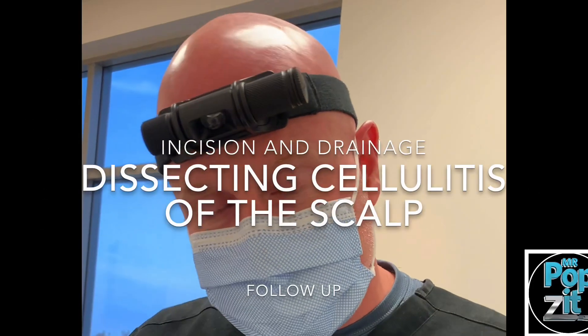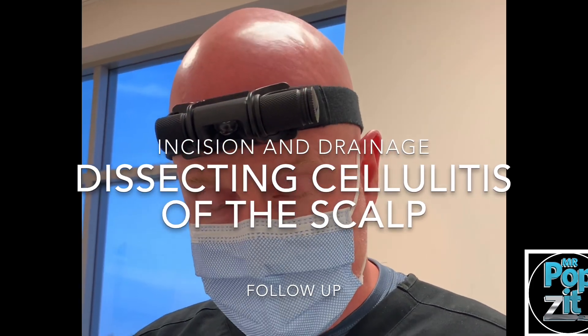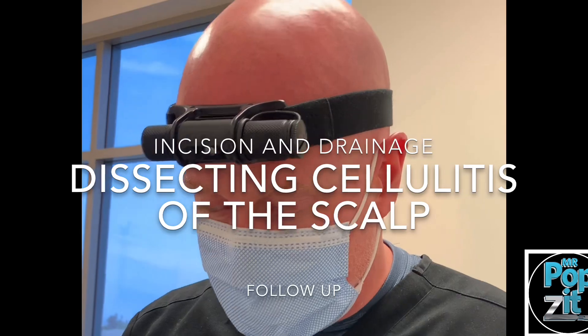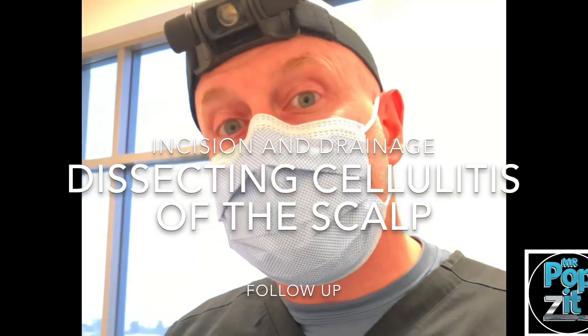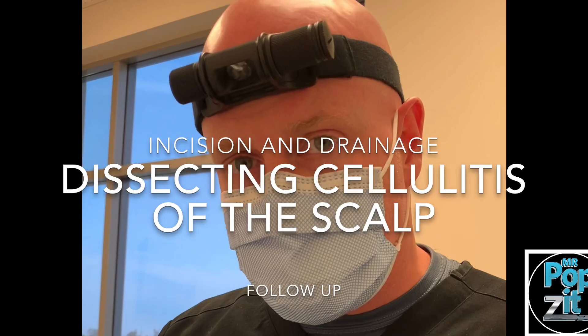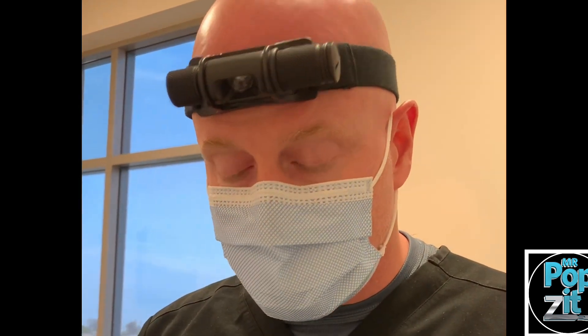Welcome back — this is my dissecting cellulitis of the scalp patient. This condition is in the same family as acne conglobata and hidradenitis suppurativa. He's been on and off with antibiotics but is flaring pretty bad today, so we were talking about isotretinoin, or Accutane, as a good option. We use that for hidradenitis sometimes — it's applicable across the board.